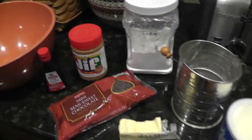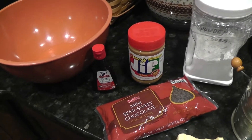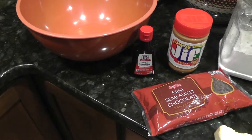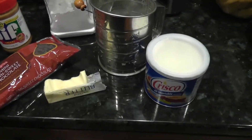For ingredients you will need 2 cups of powdered sugar, 3/4 cup peanut butter, 1/4 cup butter, 1/2 teaspoon of vanilla extract, half a cup of chocolate chips, and 1 tablespoon of shortening.